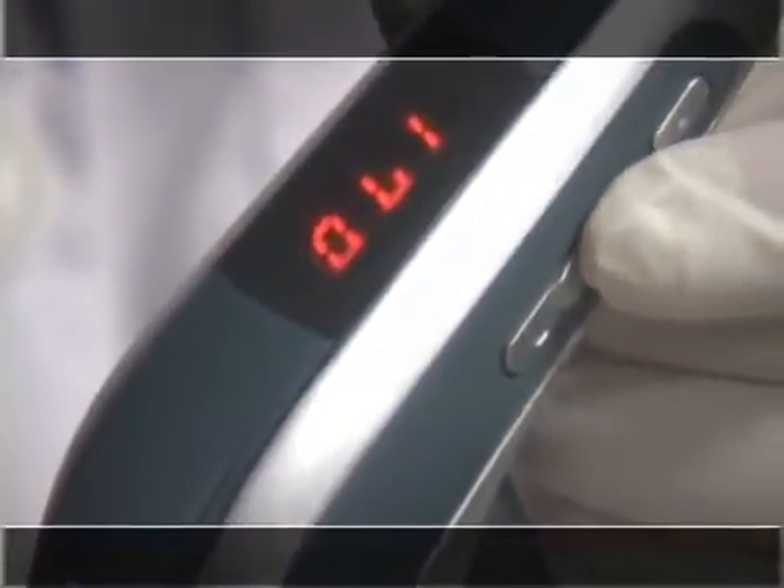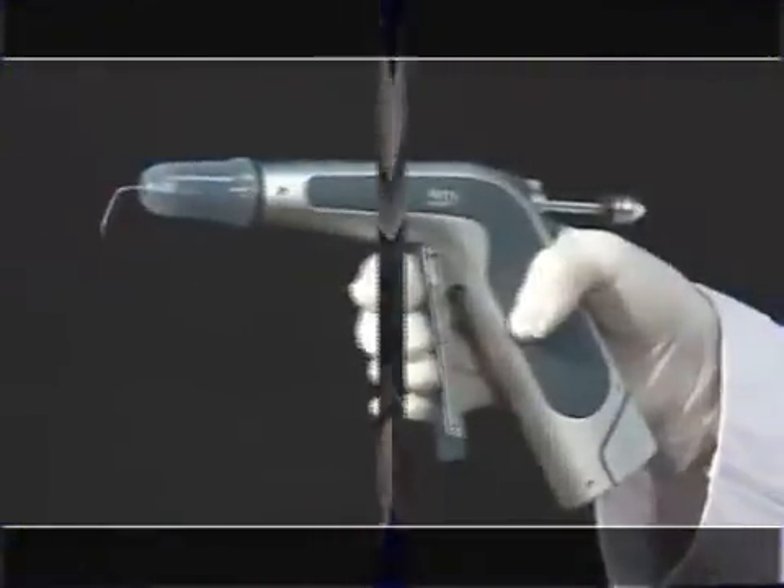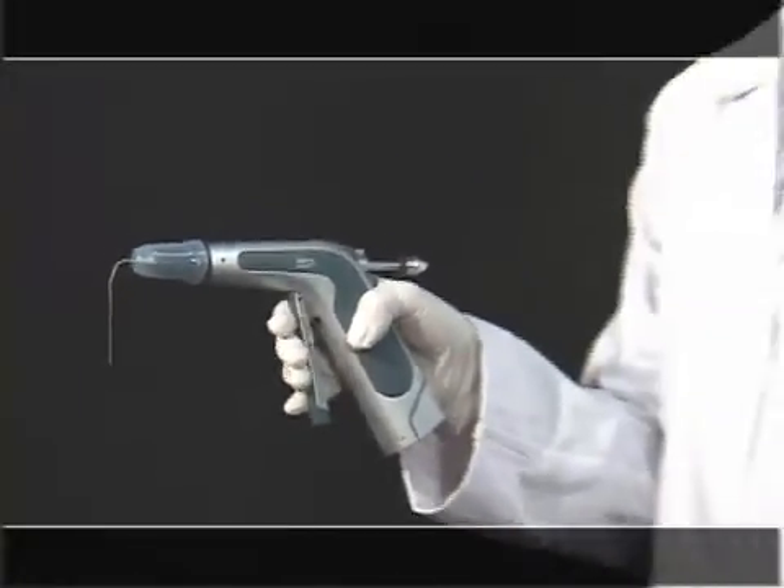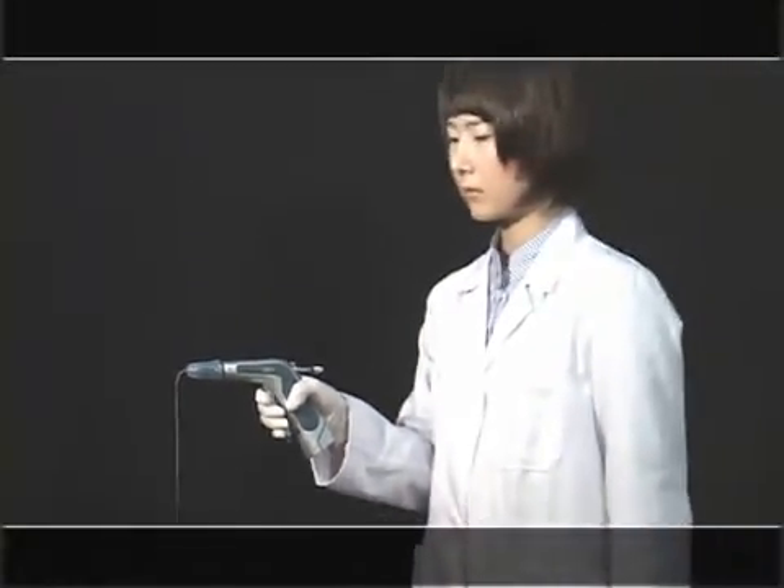Press the power button until the temperature is shown. Adjust the temperature with the temperature control button. It takes about three minutes to reach the adjusted temperature. When pulling the trigger slowly after three minutes, the warm Gutta-Percha flows out.